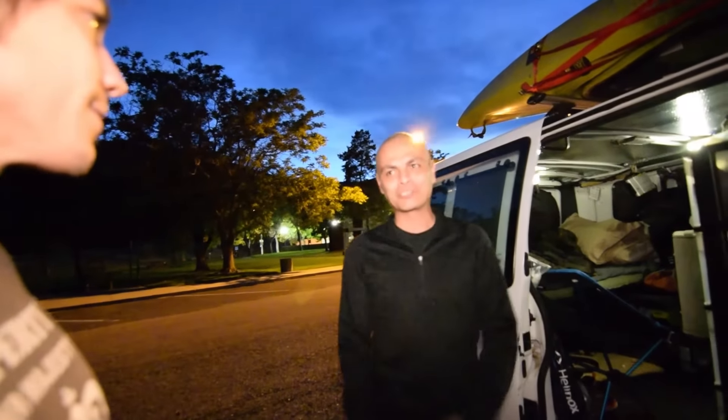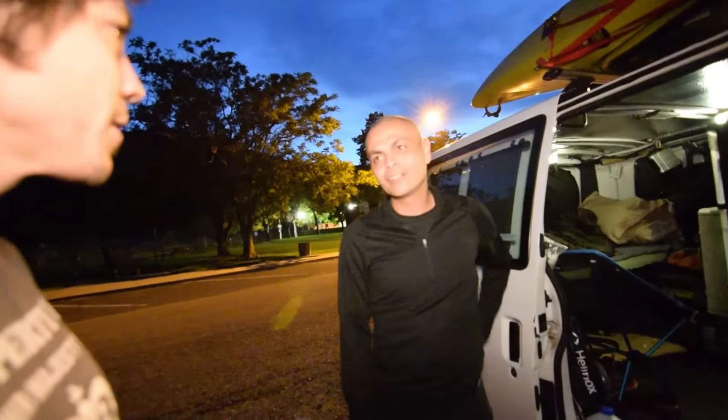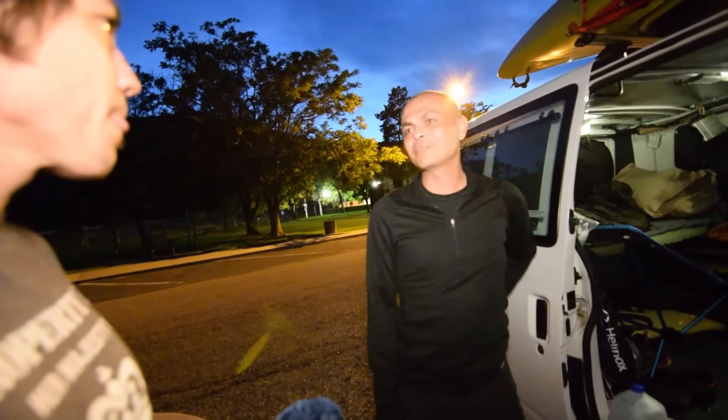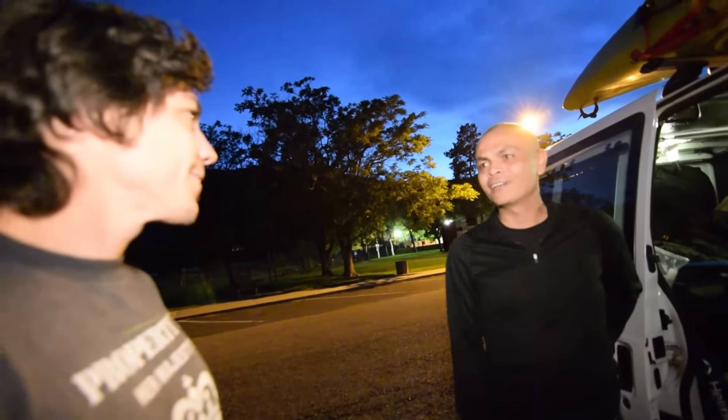I've been in the van six days. The experience has been freaking awesome — waking up somewhere different has been the coolest part without a doubt. Tonight, driving down and suddenly seeing a rest stop as the sun was going down and just pulling over to spend the night — that's so cool. Not having a rigid plan, somewhat of a direction overall but nothing day-to-day, just letting the details work themselves out.